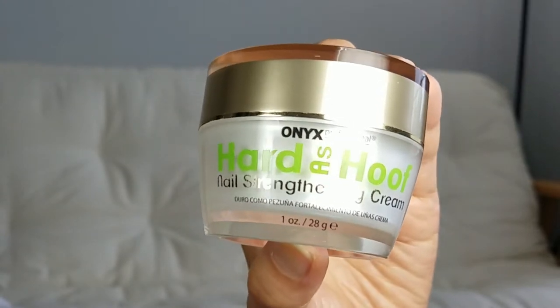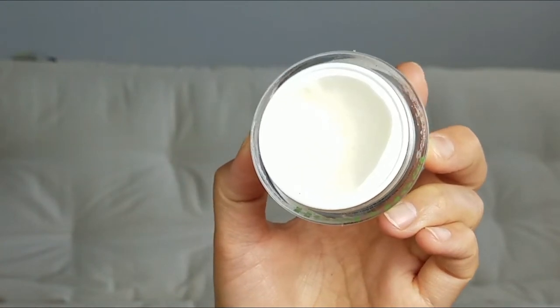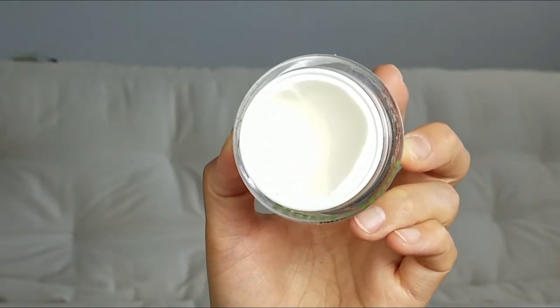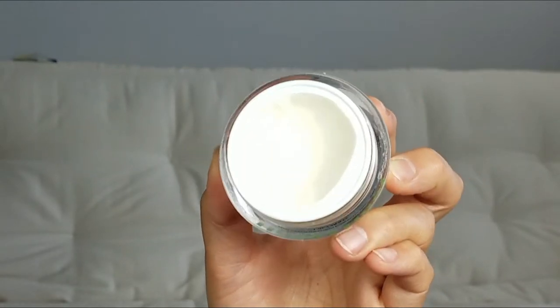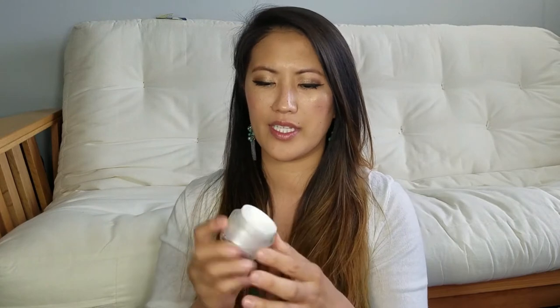So it comes in a jar like this. And when you open it up, it's just simply a white creamy lotion-type product. And if you can tell, I've been using it quite a lot. And it smells like — cocoa butter, I guess. If you like that kind of smell, then you'd really like this product. I'm not a big fan of that cocoa buttery smell — it smells nice, but normally I like more candy, sugary, and fruity smells. But it works, and I like it.